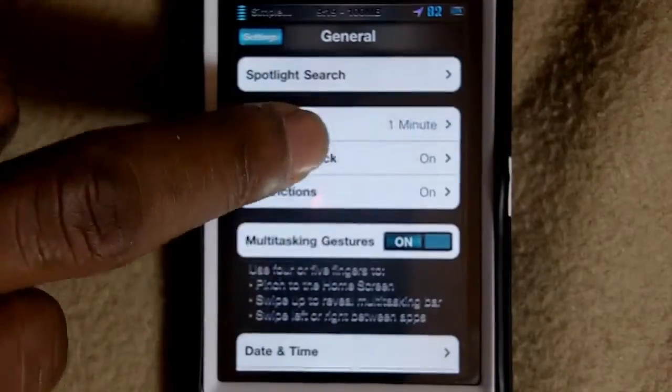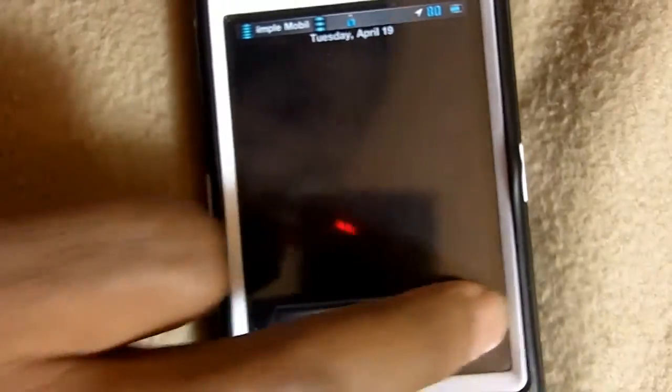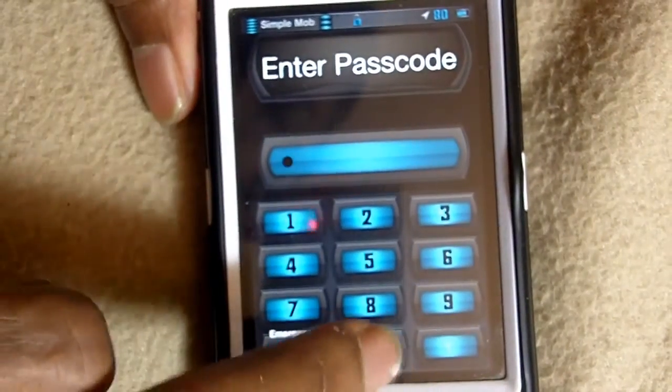I'm going to show you that my passcode is on. I'll go back out, lock my phone, and unlock it — as you can see, I have to put in my passcode.